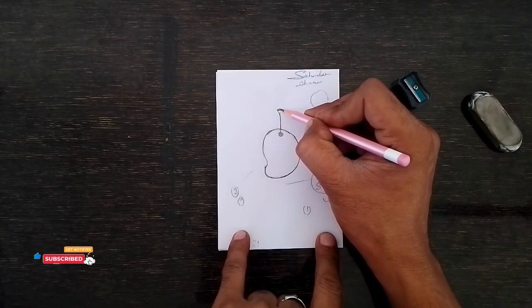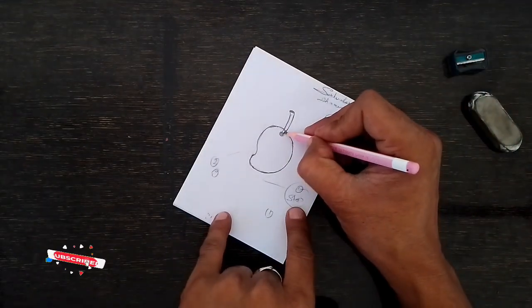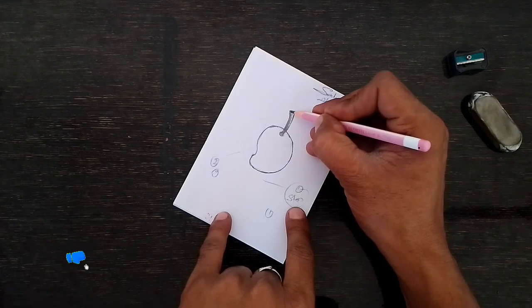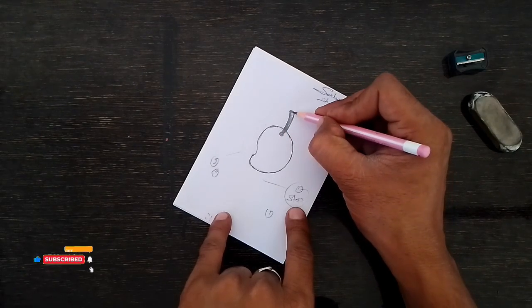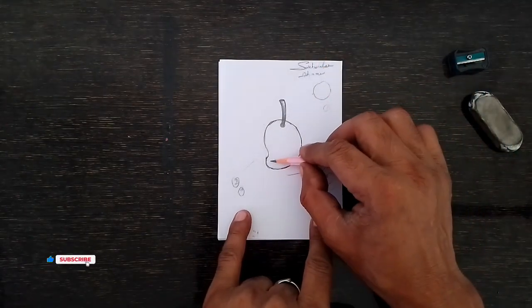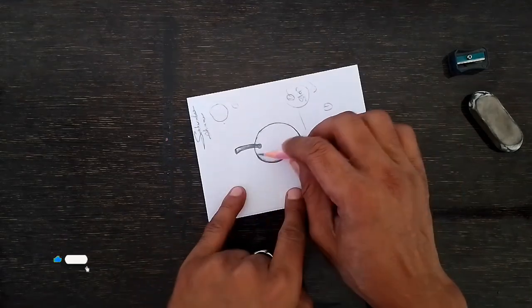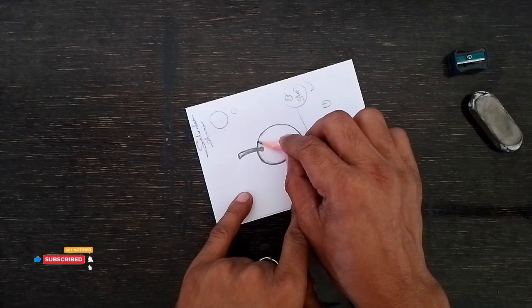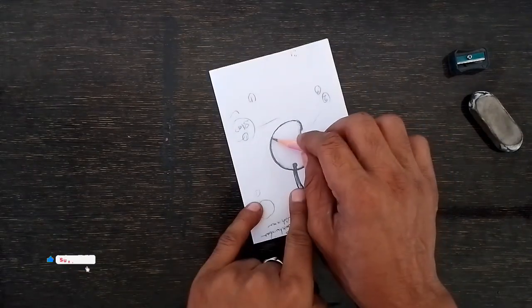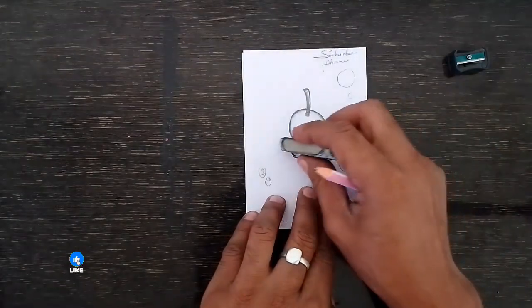Create the circle, then darken and make lines slowly, slowly. You can dark it. You can see a complete mango outline now. Make it a bit darker. You can see the outline — make it darker, then the complete shape of the mango is done.